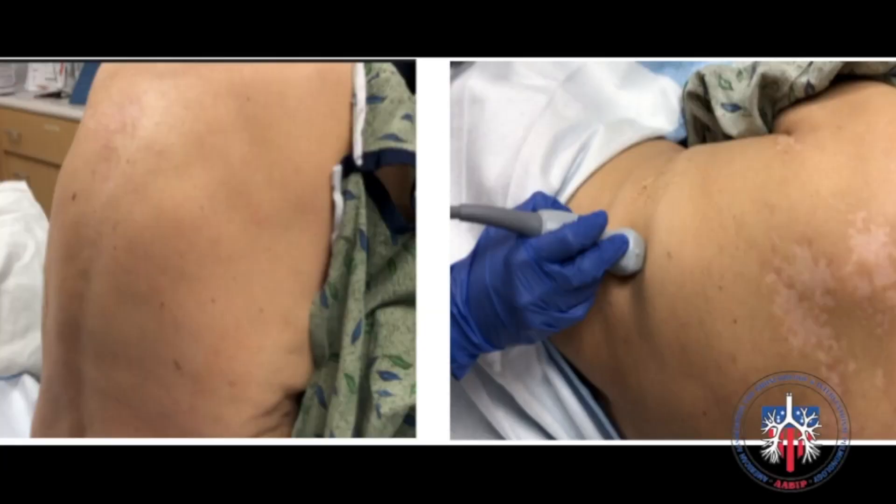This procedure is best done with the patient sitting upright and leaning forward with arms supported. The patient could also be in a recumbent position.